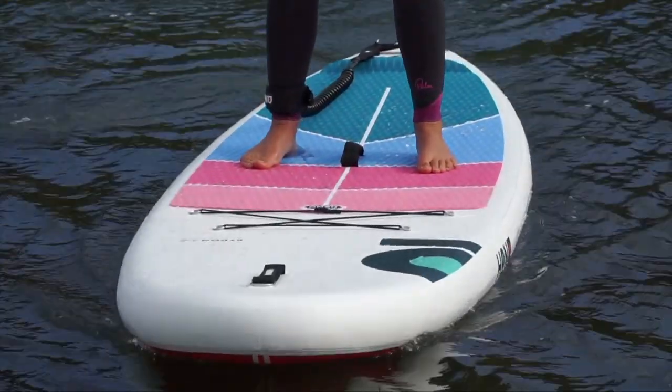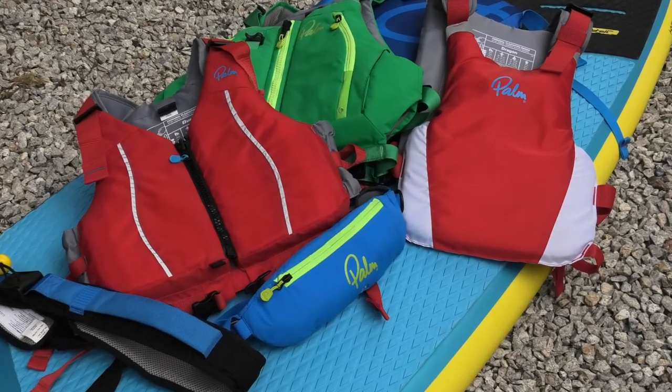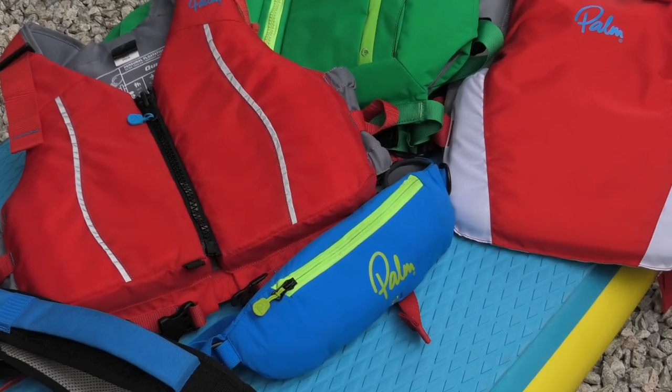Now moving on to another piece of SUP safety equipment — that's a personal flotation device, or PFD as you might hear it called. There are two main types of PFD: a buoyancy aid and a life jacket.